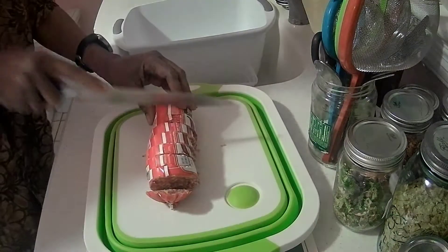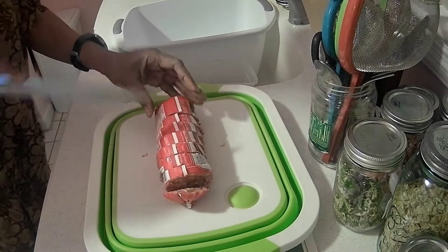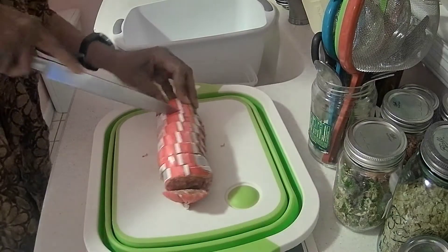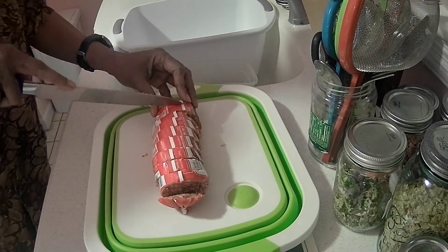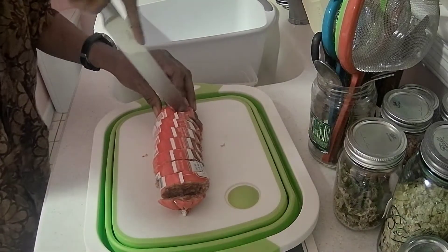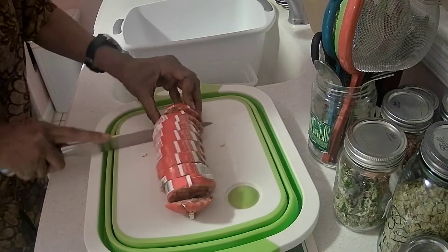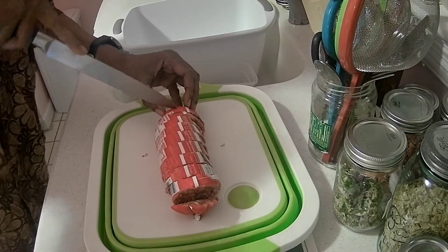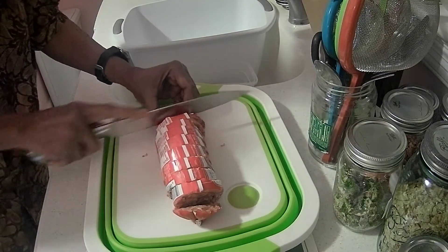I very rarely have to fry anything on the stove. I still do some special eggs I like. I haven't yet tried to make an omelet in my air fryer — I'll see if I can figure out a way to do that.